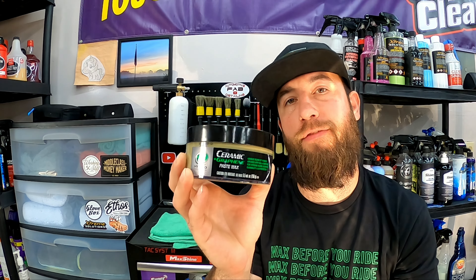We are on the final thoughts segment on the new Turtle Wax Ceramic Paste Wax Infused with Graphene. Wow, I was not expecting that coming into this — that is the God-honest truth. I can't remember the last time I used a paste wax. I'm trying to find the words to put to this. This stuff is awesome.